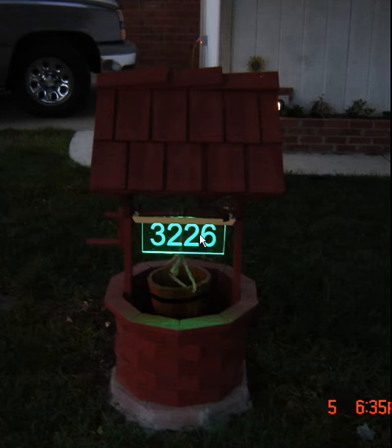I made an address sign out in front of my house with a wishing well out of LED lights, which run off the Malibu lights. I had to put a rectifier in there because the Malibu lights are AC wired and the LEDs are DC wired, so the rectifier allows me to do that. My address sign comes on with my Malibu lights.